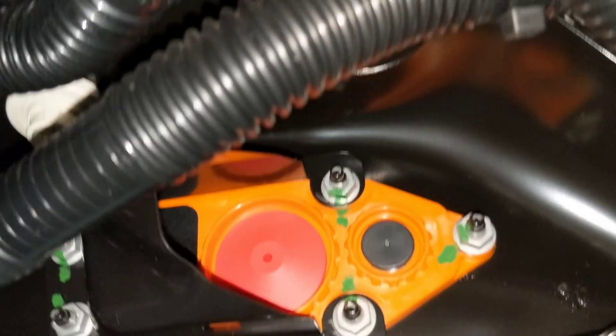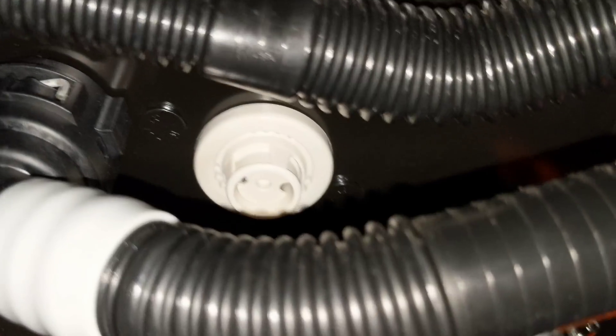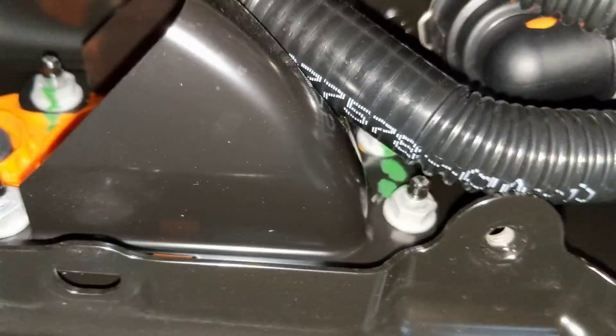Some other features: this looks like a fire vent for the pack — one of them. And I think this is the water drain, should the pack become flooded somehow, either through a glycol leak or maybe a cracked pack. Water goes in there and it's supposed to pop open and allow water to drain. There's another one of those on this side — the other fire vent.